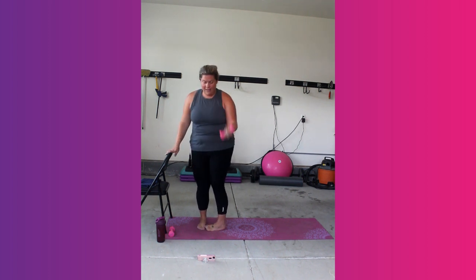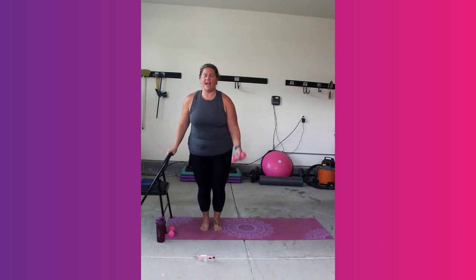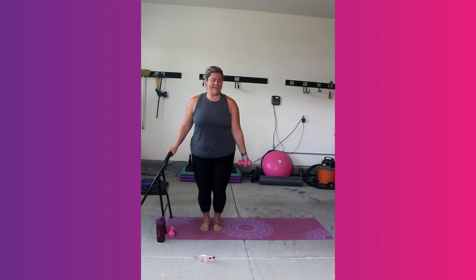Tuck it, lower. You got it. Stay in those legs. That burn you want — trust me. Last 5, 4, 3, 2, and 1. Shake out those legs.